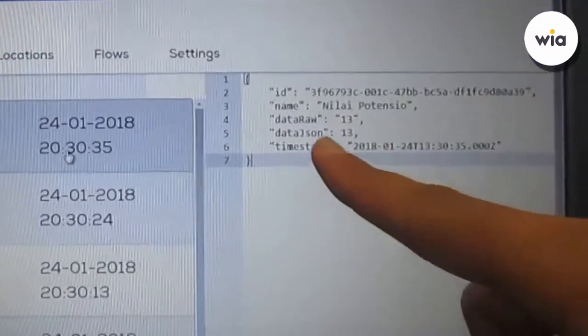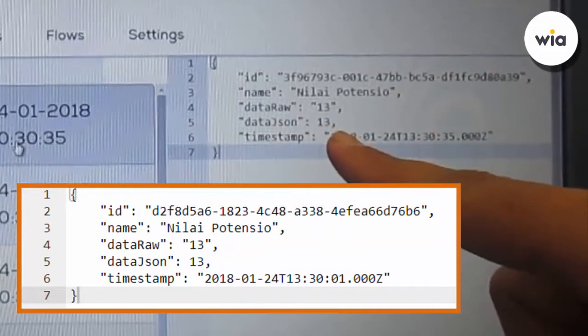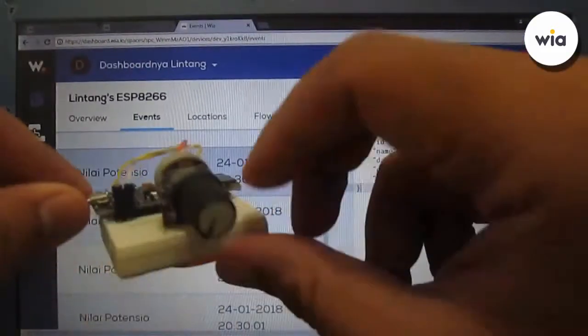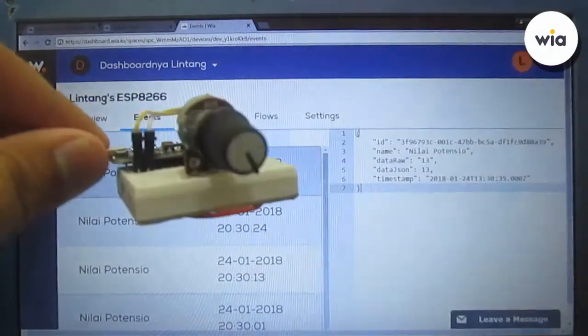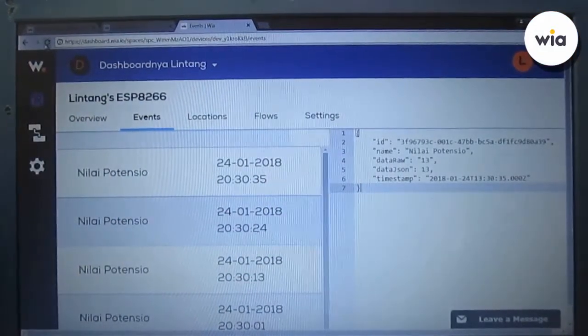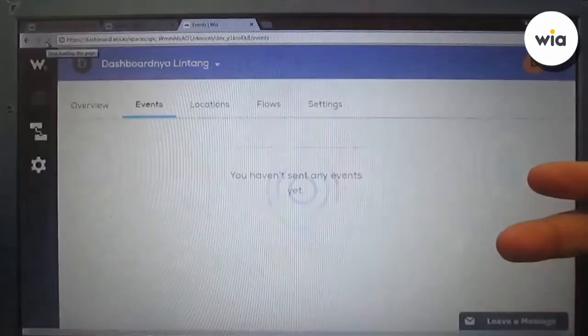Let's click on an event and look — the value is 13, which is the lowest potentiometer reading. Now let's maximize the potentiometer value and wait a moment, then refresh the page to see the latest data sent.